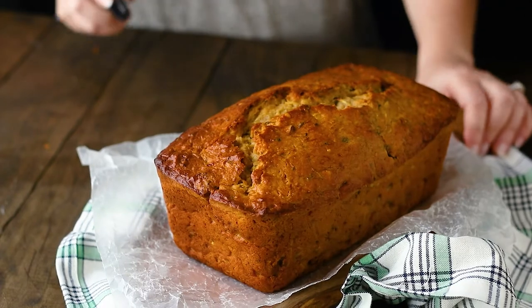Bake the bread until a toothpick inserted into the thickest part comes out clean or with just a few moist crumbs. I love having a loaf of this summery zucchini bread in my kitchen — it's great in the morning with my coffee or tea, or as a nice afternoon snack.